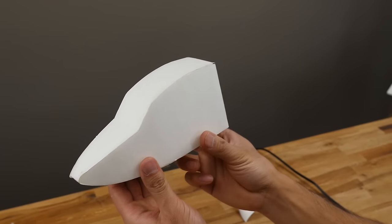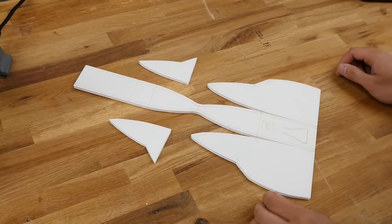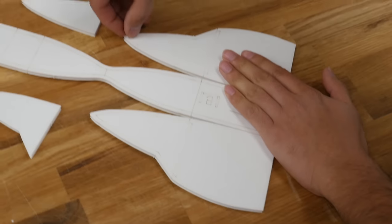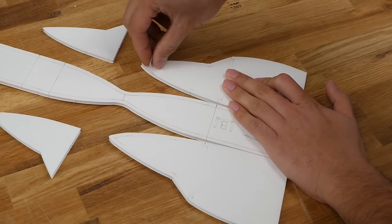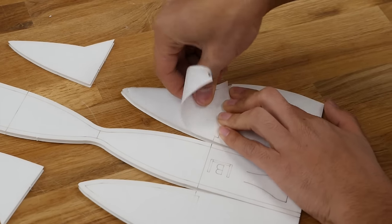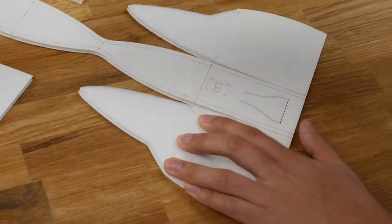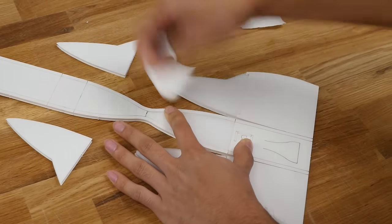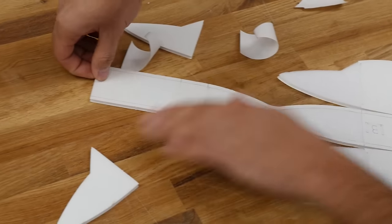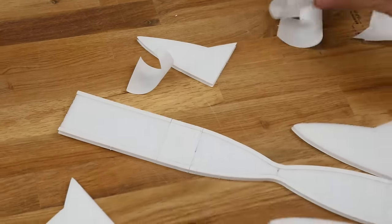Once you're done punching out all the pieces, the first thing we're going to do is build the nose. You'll need this piece here and these two side plates. First, we're going to remove the paper — I'll show you which ones. We start with these guys here, then here, and this last one right here. That's a total of five pieces.